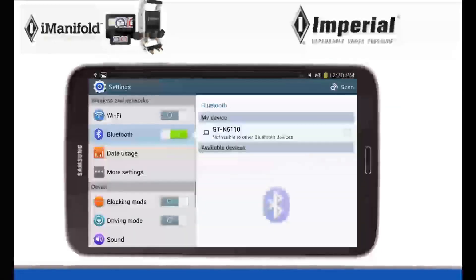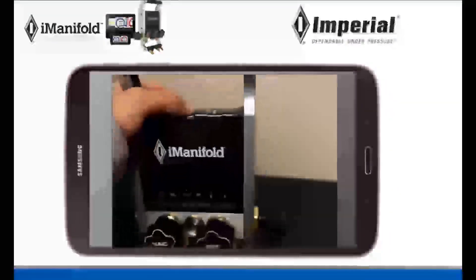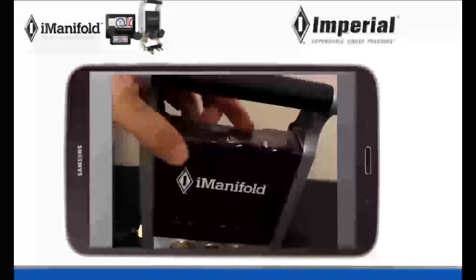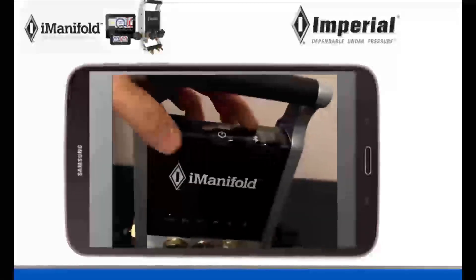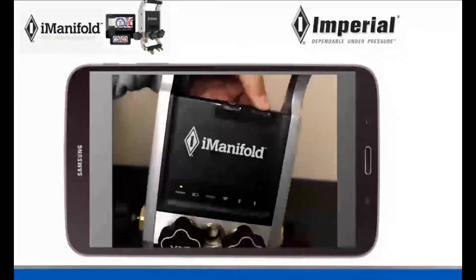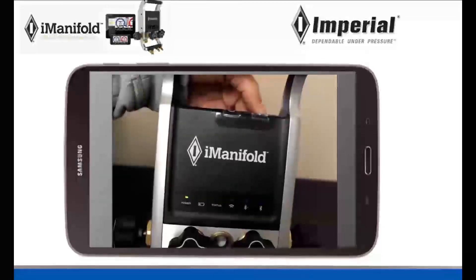So what you're going to need to do now is go get your iManifold and turn it on. Once you turn on your iManifold, next to the power button there is another button that is your Bluetooth button. Push down the Bluetooth button until two little blue flashing lights turn on in your iManifold display screen.